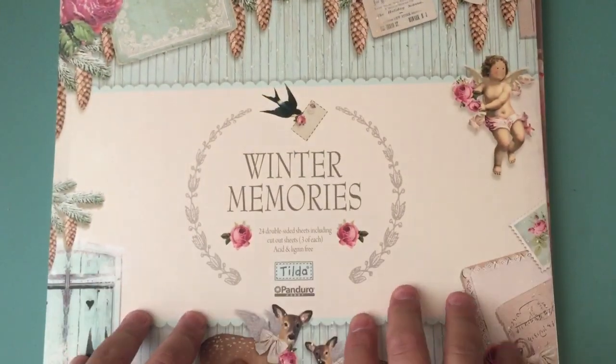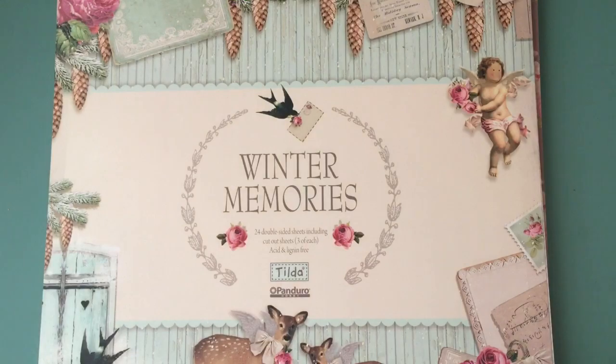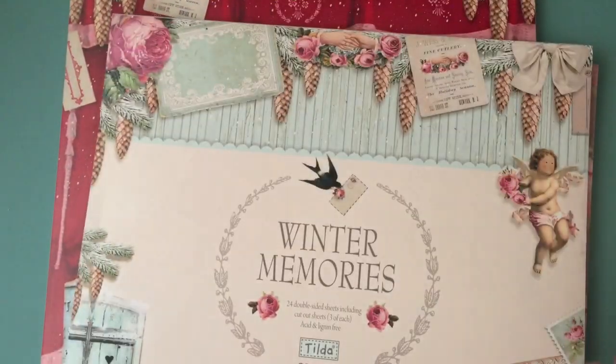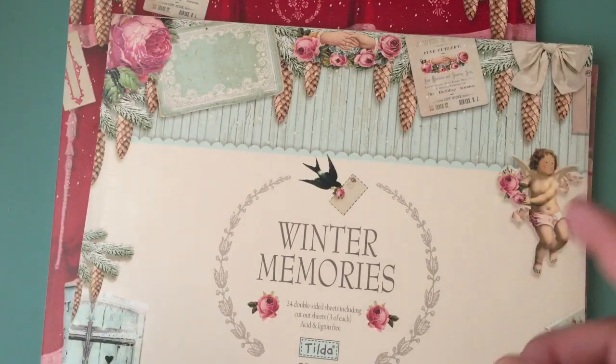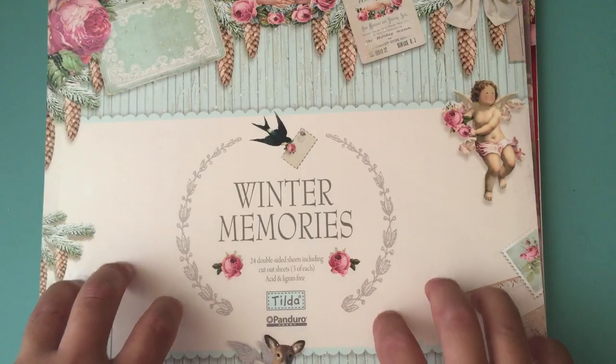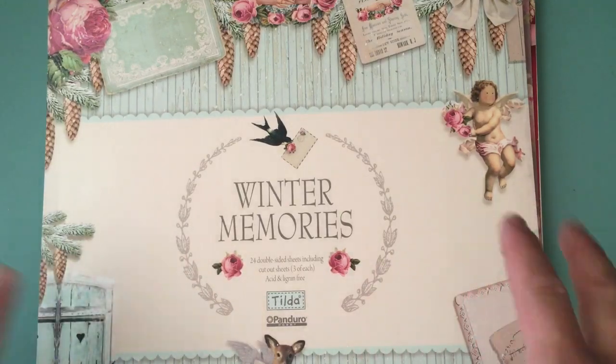For this card I used my other Tilda papers. This is the Winter Memories, and I only bought one of these and the Christmas Play. You guys know I get my paper from ArtofTechSupplies.com, which I'll leave the link in the description. I messaged Tracy like, I need more — I need another one so I can use one and hoard one of them.